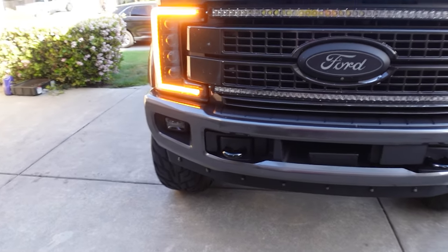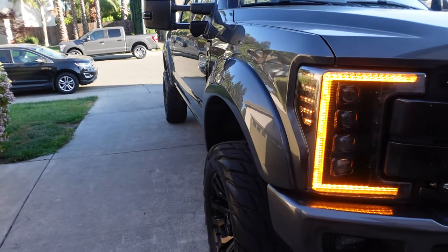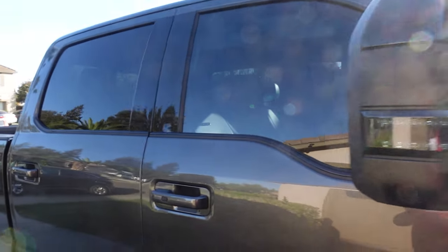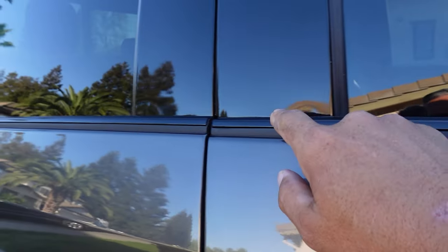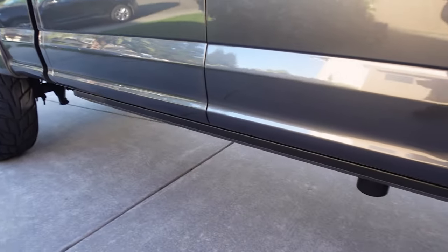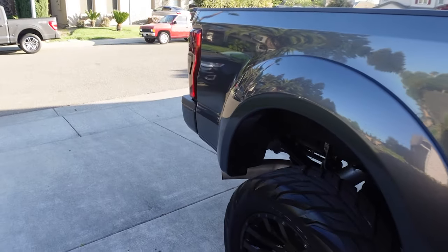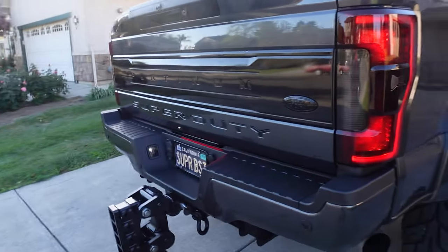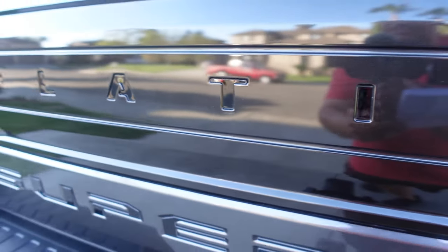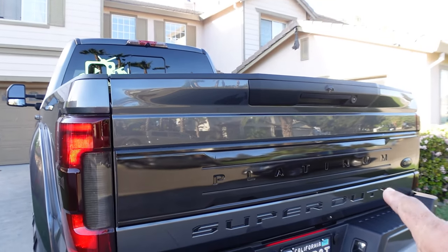Coming down the side you'll see the massive Bushwhacker extended flares, and these extended flares have been paint-matched to the truck. Again chrome delete — so the mirrors have been blocked out and the trim here has all been blocked out. We also painted the pillars black. The door handles have all been paint-matched. And then down below, the chrome strip has been wrapped in matte black, so we've eliminated that chrome there. Again Bushwhacker extended fender in the rear. Here you can see the plaquing a little bit better — it's almost like a bronze double-dark tint. It's really not black but you can kind of see through it. It's very unique and I really love it.